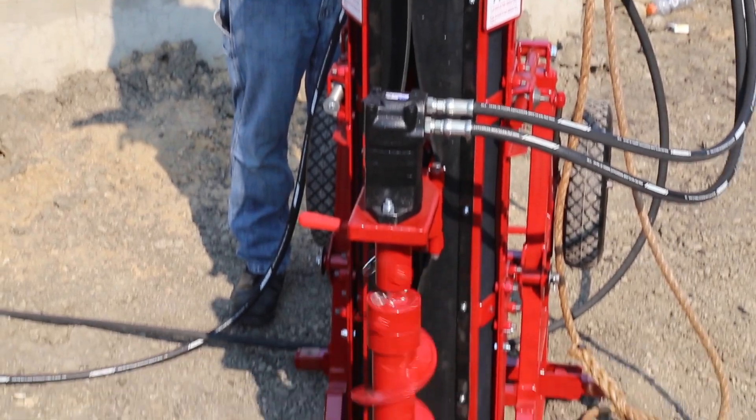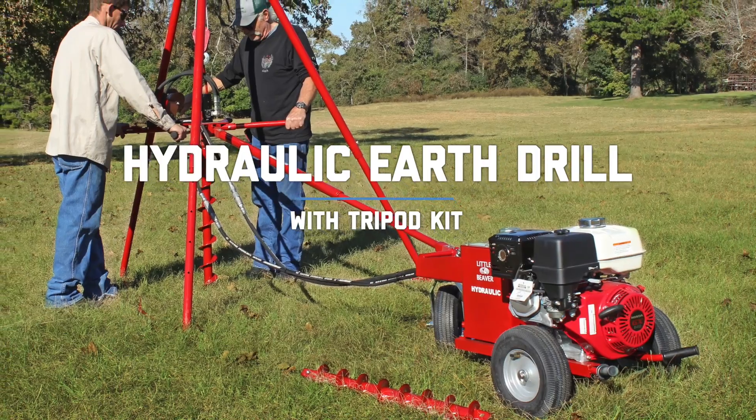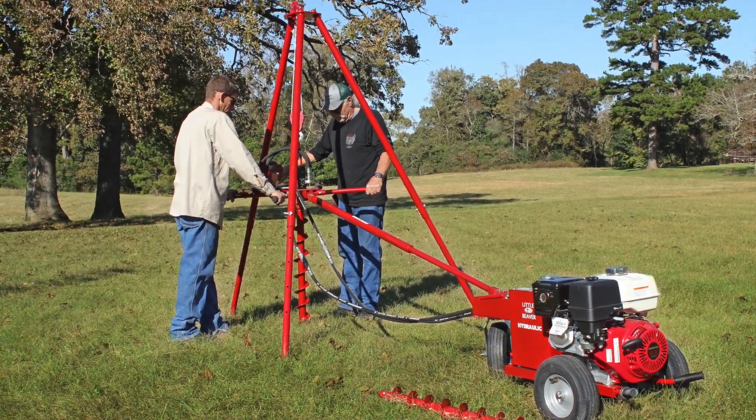For even greater portability for jobs that don't require the power of the Big Beaver, the hydraulic earth drill can be paired with a tripod kit designed for taking soil samples.